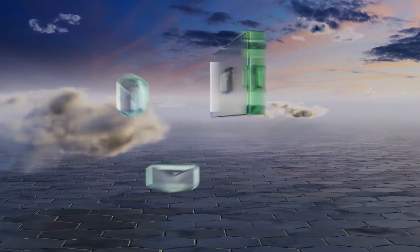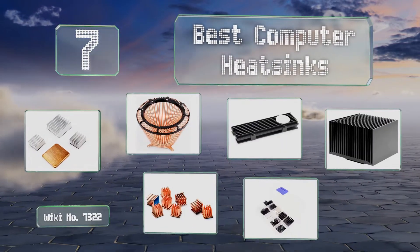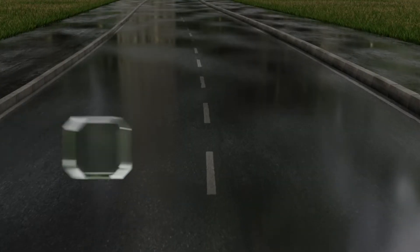EasyVid presents the seven best computer heat sinks. Let's get started with the list.